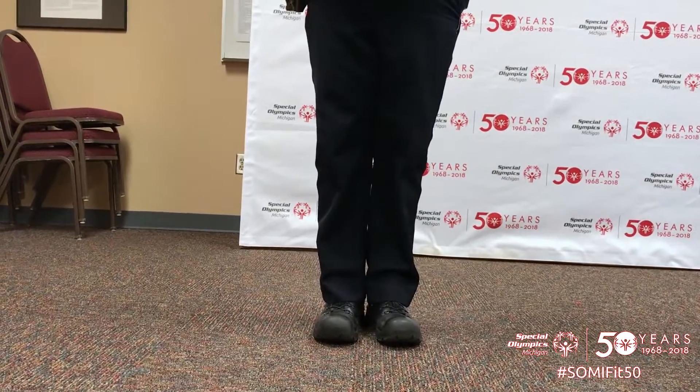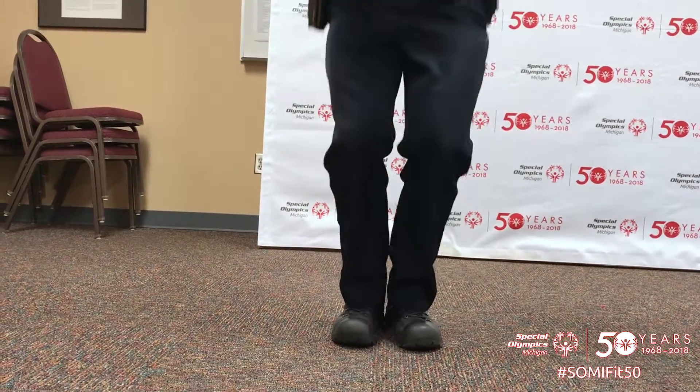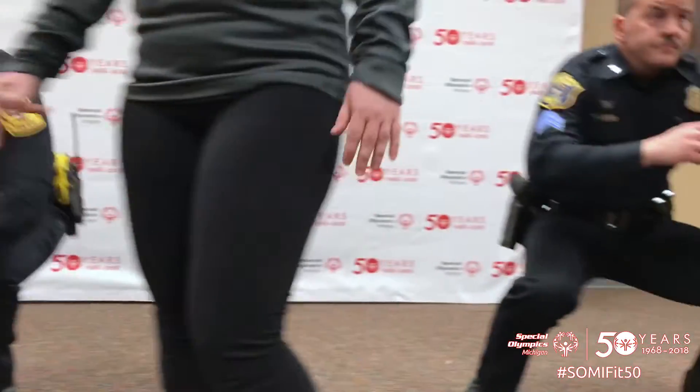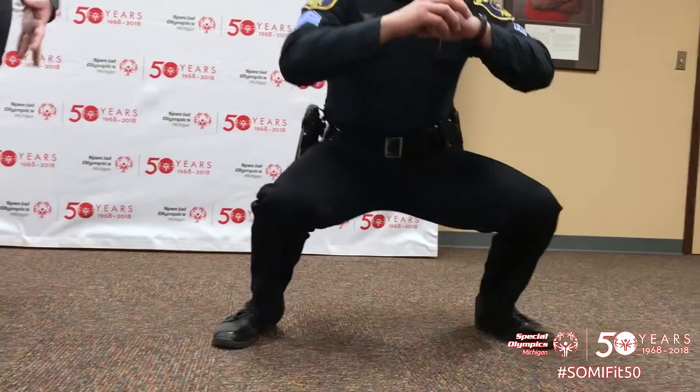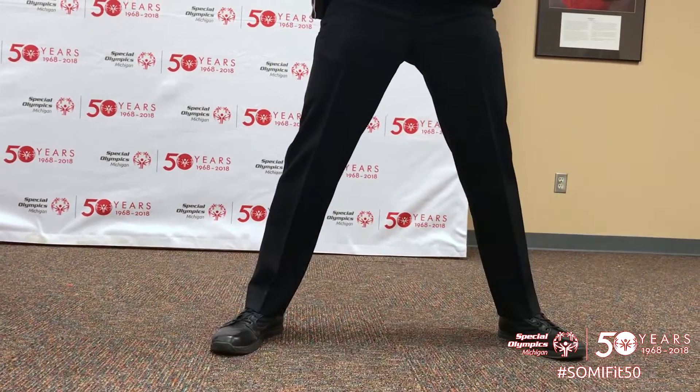For closed leg squats you want to have both legs together and try to go down to a 90 degree angle. Sumo squats are the opposite — you want your legs far apart but still lowering down to that 90 degrees.